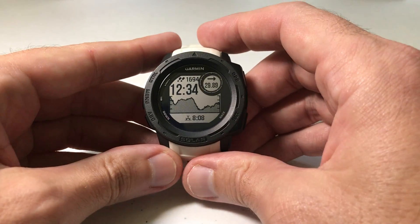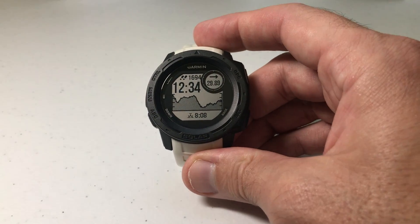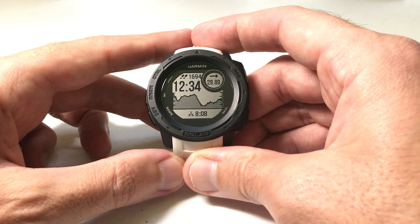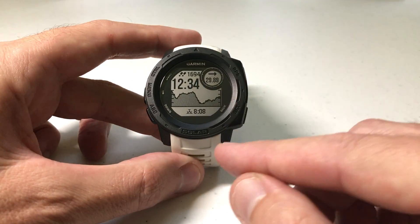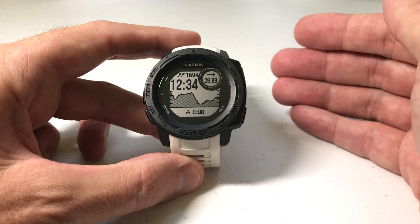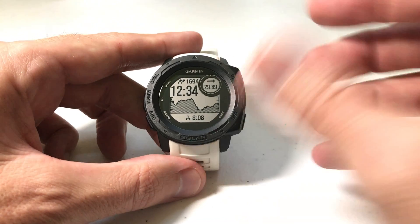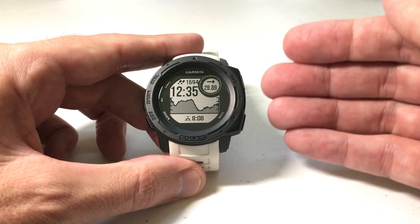Hey everybody, as always I hope you're doing well out there. Today I'm going to be doing a quick video to walk you through how to adjust the track point recording interval time on an expedition on your Garmin Instinct watch. I'm using the Garmin Instinct Solar — it doesn't matter if you've got the solar version or non-solar version, this setting is going to be the same for everybody.